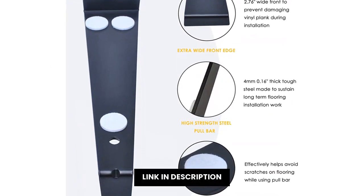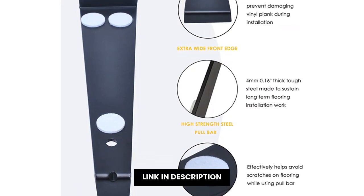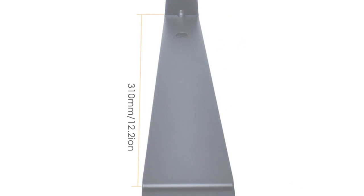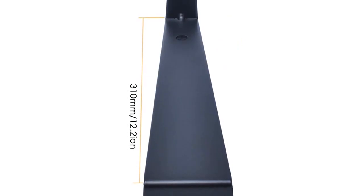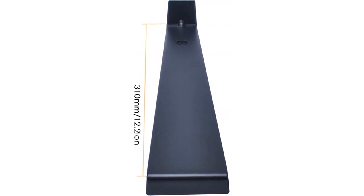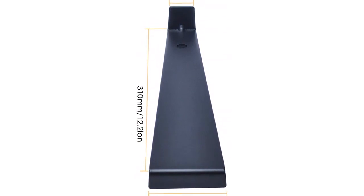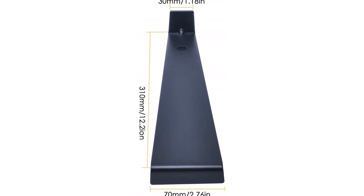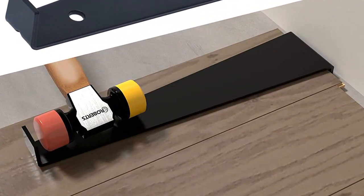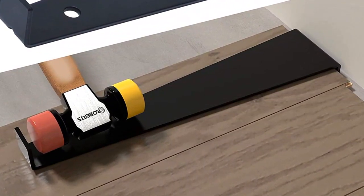El heavy-duty pull bar es una barra de apriete perfecta para las planchas de madera y el piso de la cocina. Tiene una longitud de 12.2 inches, lo cual es suficiente para asegurar que el piso cambiado permanezca en el lugar. Es el mejor y más efectivo tool para la instalación de planks de madera y suelo de vinilo.